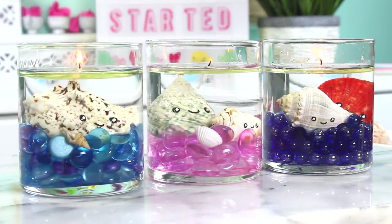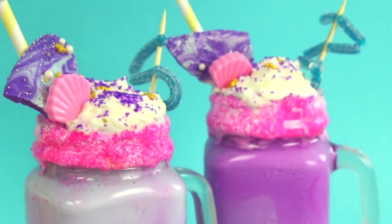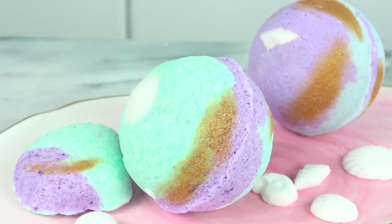Hey guys! What's up? It's Rachel and welcome back. Today we have got three different mermaid inspired DIYs. You guys absolutely loved the mermaid dessert video so I thought it would be super fun to follow up with some different mermaid DIYs.